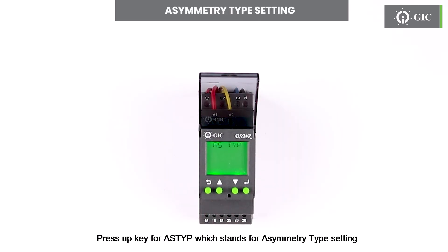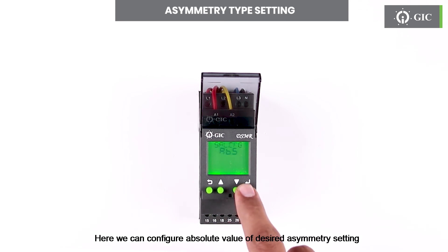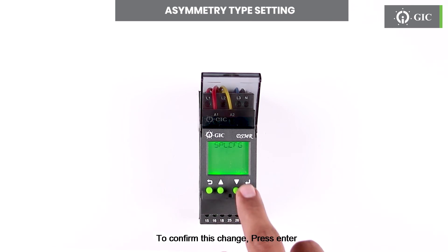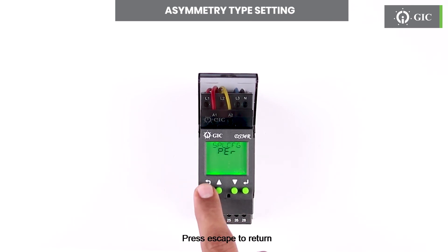Press the up key for STYP, which stands for asymmetry type setting. Here we can configure the absolute value of the desired asymmetry setting, or percentage with respect to the reference voltage. To confirm this change press enter. Press escape to return.